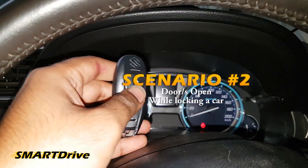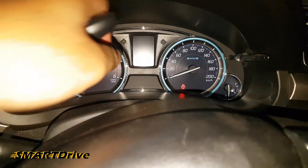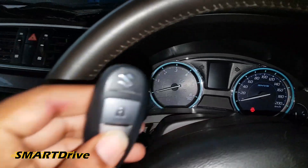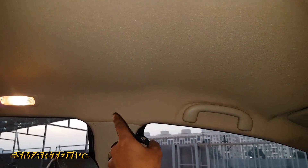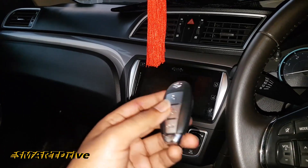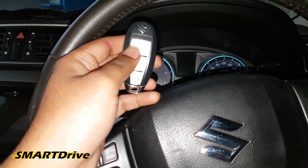If you press the lock button when a door is open, as you can see the door open logo is on and my door is open. When I press the lock button, there are 2 or 3 sensors that detect the key location — one sensor near the start/stop engine switch, one at another location, and a third at the mid of the door panel. These 3 sensors simultaneously detect that the remote key is inside the car when you try to lock it with a door open.